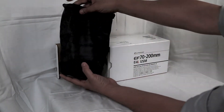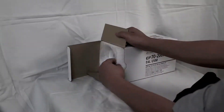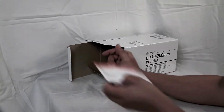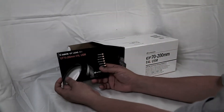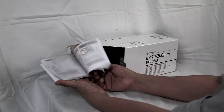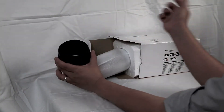It comes with a lens bag, warranty card, user manual, and a lens hood.